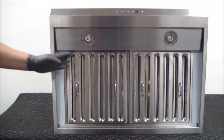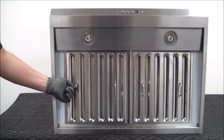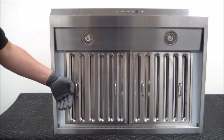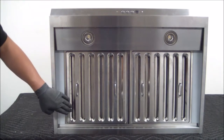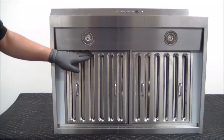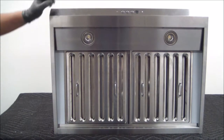What you're going to want to do is compress those springs. So we're going to grab the filters, lift upwards to compress the spring, and then lift the back. Once we lift the back and the lower part of the filter is inside of the range hood, we can bring the top down and slide the front out. Let's go ahead and do that.